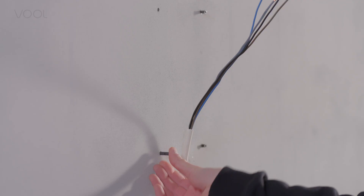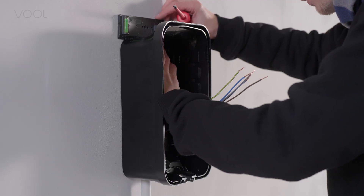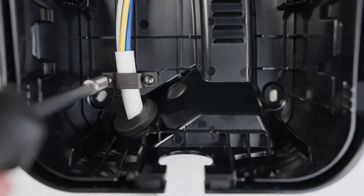Now you're ready to mount the case to the wall. Insert the cable, check that the case is level again, fix the case to the wall, and secure the cable with the clamp.